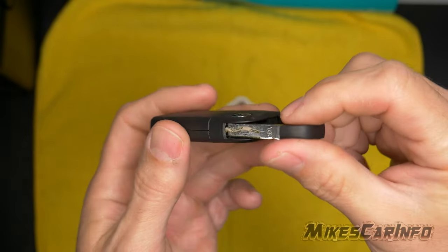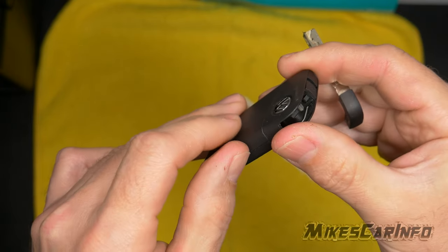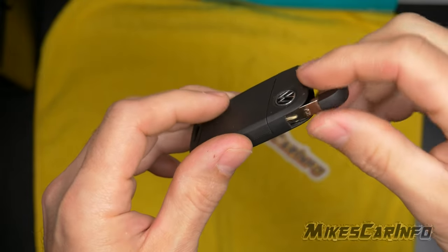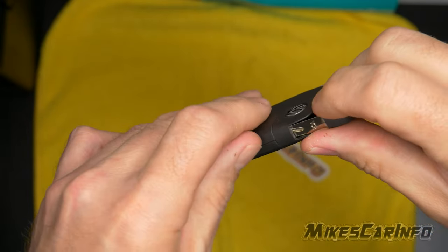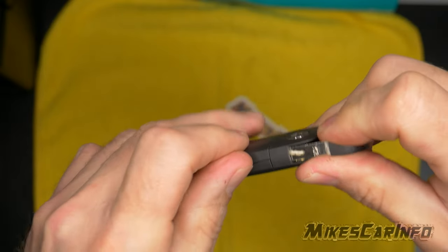So basically you just take the key out and get a little bit of a grip here on the side. Take the key, put it about halfway in, like so. Kind of get a grip with your fingernail right here on the seam, and kind of pry up.